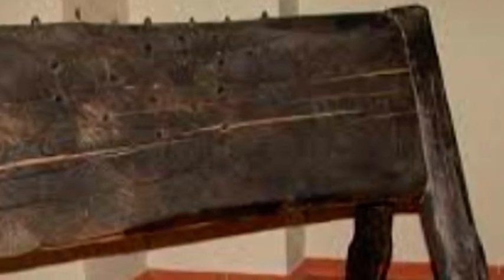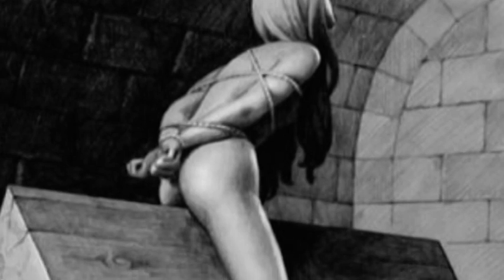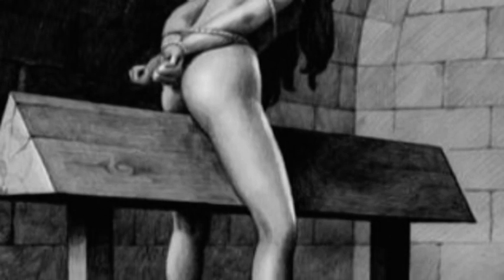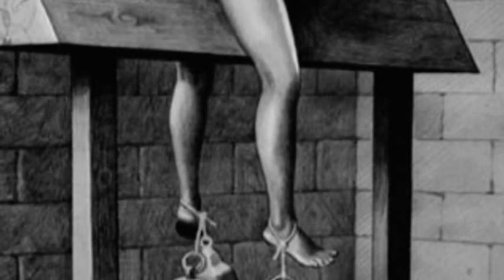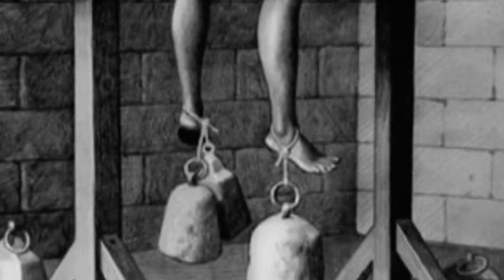This incredible torture device sounds like a dirty sexual act. If you heard someone say 'I gave her a Spanish donkey,' you might not even bat an eyelash. Despite its name, the Spanish donkey is equally as tortuous as any device on the list. It was usually crafted from wood, but some versions fashioned an iron wedge on top. The victim was forced to straddle the wedge while large weights were chained to their feet. The wedge was tall enough to keep the victim's feet dangling off the ground, and gravity did the rest.